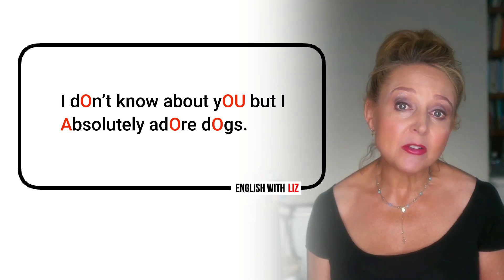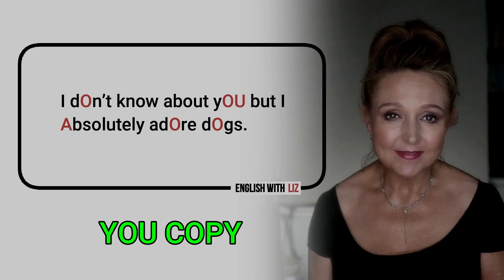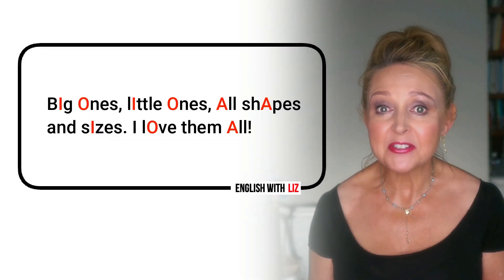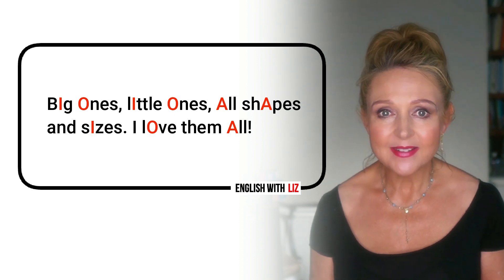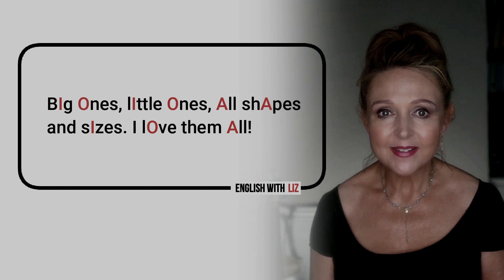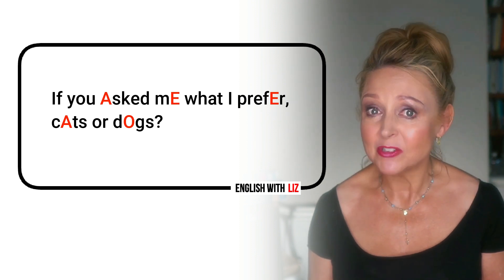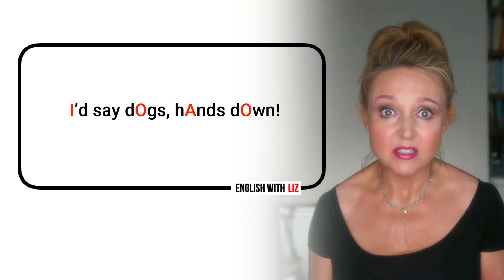I don't know about you, but I absolutely adore dogs. Big ones, little ones, all shapes and sizes. I love them all. If you ask me would I prefer cats or dogs? I'd say dogs, hands down.